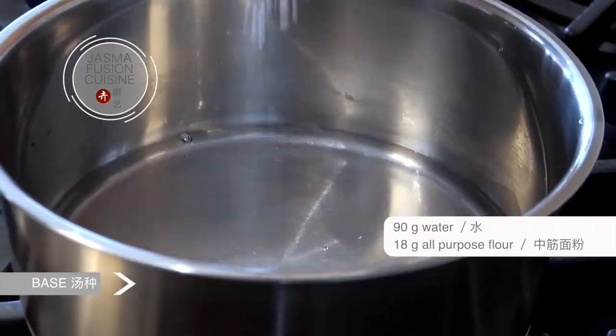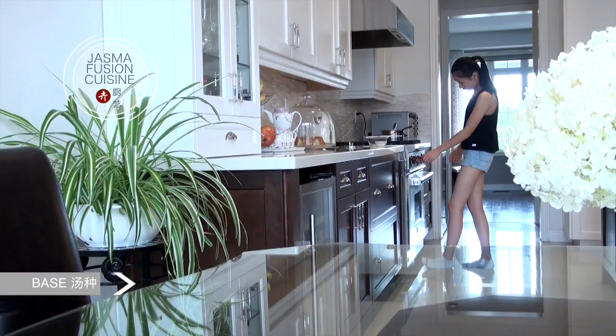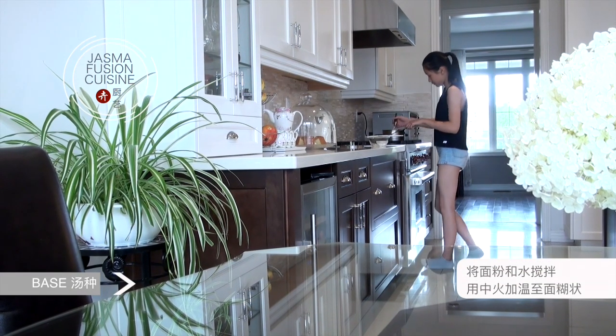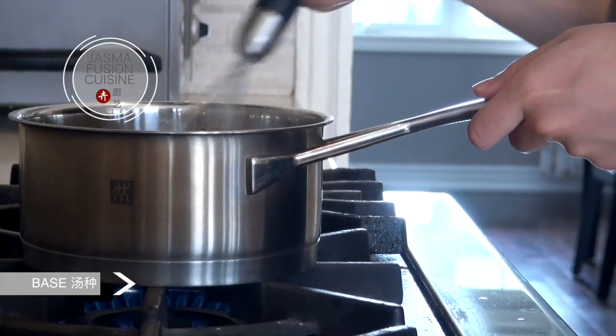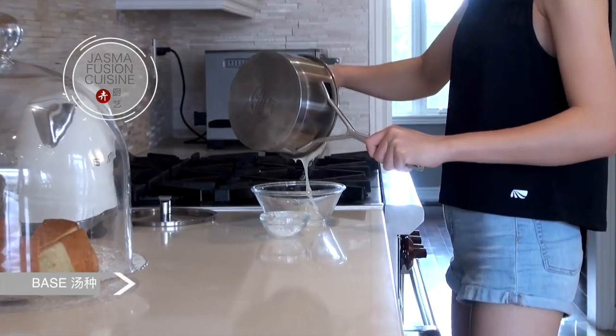First we're going to make the base. Add water and flour to a pot and stir until smooth. Then turn on the heat to medium and continue cooking it until it becomes a thick paste. Transfer it out into a clean bowl and let it cool.